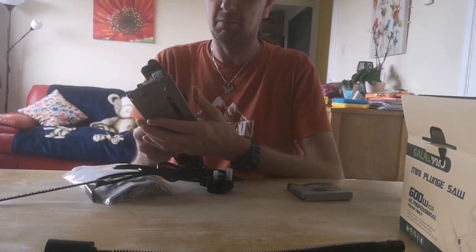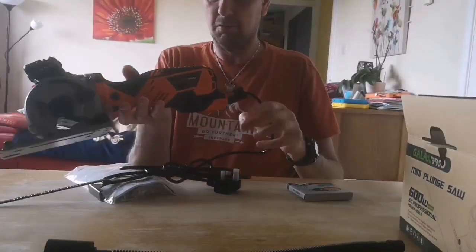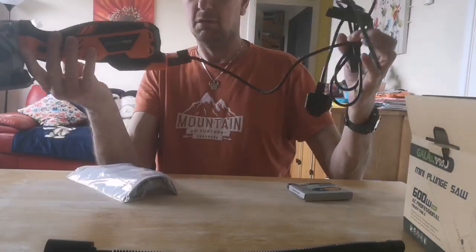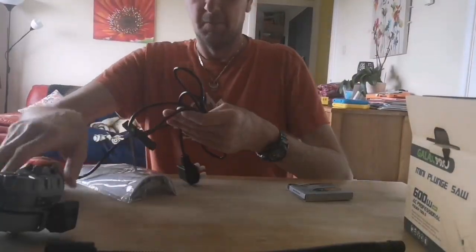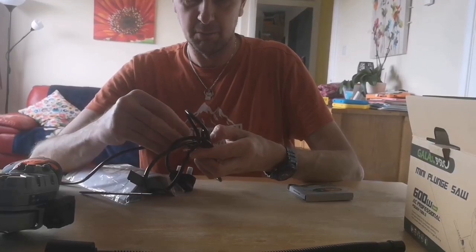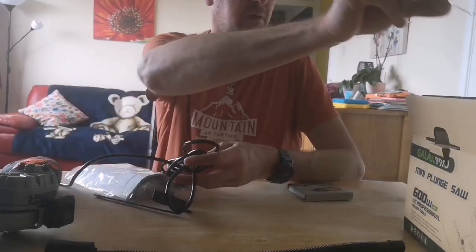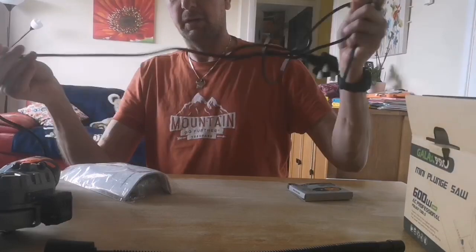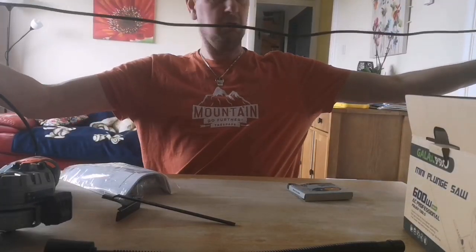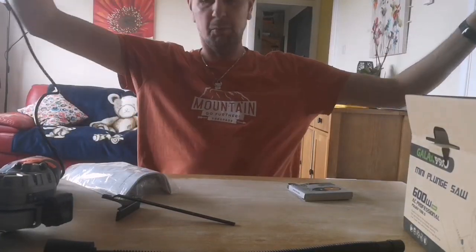So that's the actual saw. Like I said, it looks very, very well made. It's a nice orange colour and it has a good length of cable with it, which is always important when you're using power tools. You don't want to be having to pull extension leads. I'd say probably around two metres of cable.